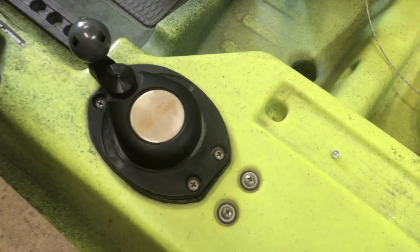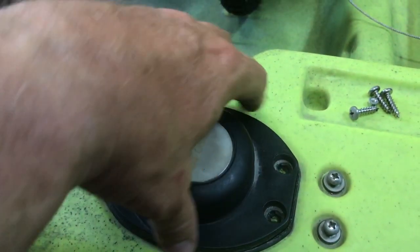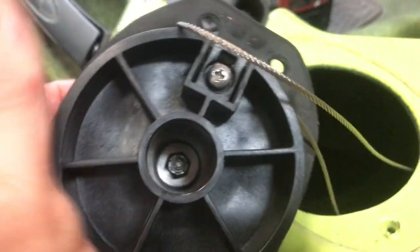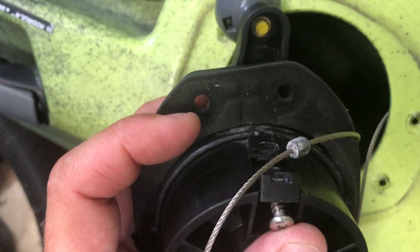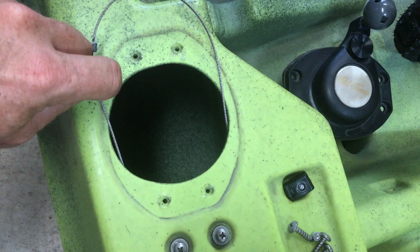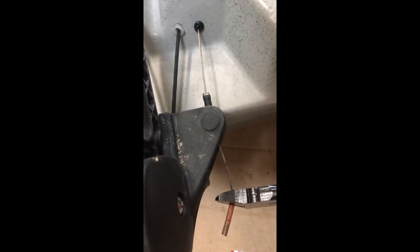To remove the cable, go ahead and pull the four screws out that are around the steering control knob. Then you can remove the steering control, and you'll see the cable attachment point. Then it's just a matter of removing one screw, and the cable's going to come free. This is what the cable looks like when the steering control is pulled out of the way — that piece of metal is the ferrule that's crimped onto the cable. Go ahead and cut off the end of the cable that's still intact, and then you'll be able to pull the cable out of the kayak.